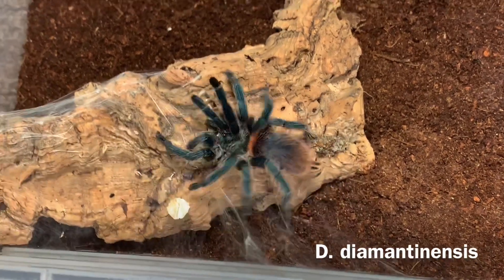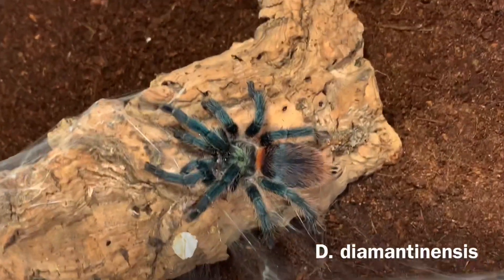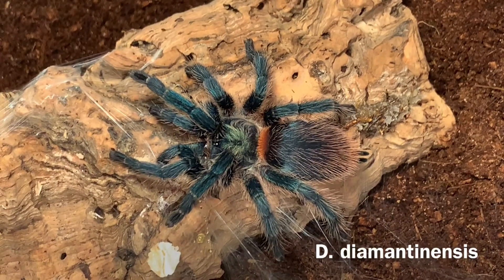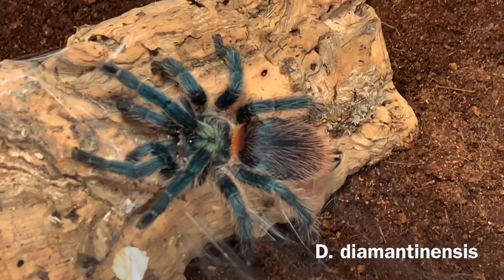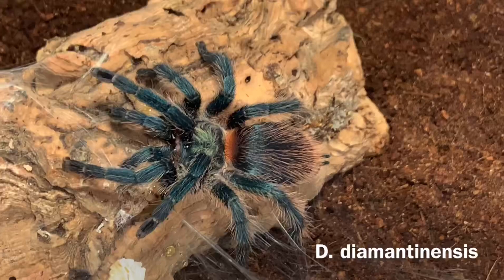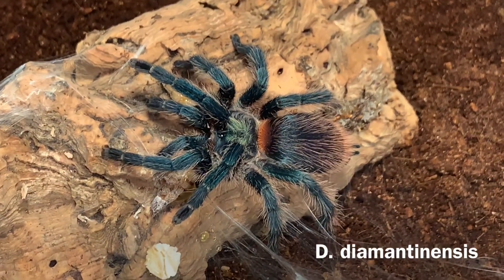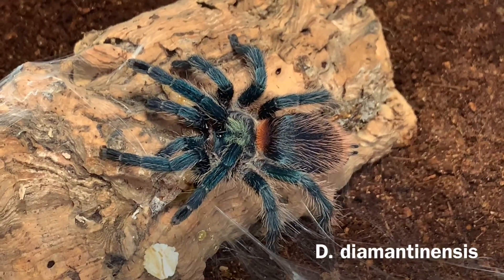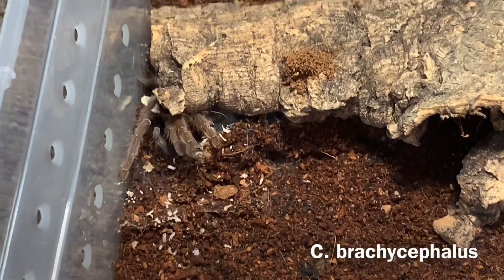Here's one of the most beautiful tarantulas in my collection, the Diodolfo Diamantinensis. It has a beautiful blue and green hue on the carapace, and this iridescent blue, red, and green all throughout the abdomen and the legs, which I think is awesome. You only see a little bit of the red on part of the abdomen, but it still makes an awesome tarantula. Fairly inexpensive for slings and a great beginner in my opinion.